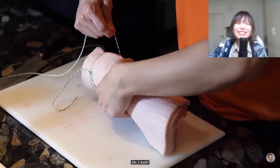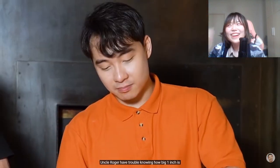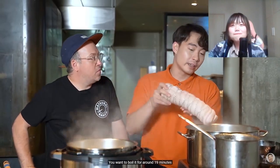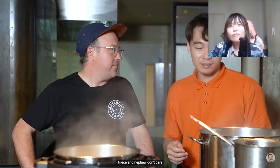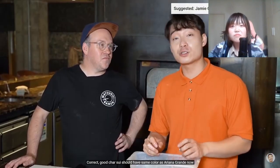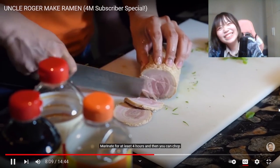Roll it at one inch intervals. Uncle Roger has trouble knowing how big one inch is. After tying your pork, you want to boil it for around 90 minutes. The centre of the pork should be at about 95 degrees Celsius when it finishes. Too much detail - niece and nephew don't care, if it looks good, you eat. When pork belly finishes boiling, you want to marinate it in the tare. No white pork belly like Jamie Oliver. Good chashu should have the same colour as Ariana Grande-na, not Ariana Grande 10 years ago. That is so funny. It's four hours and then you can chop.